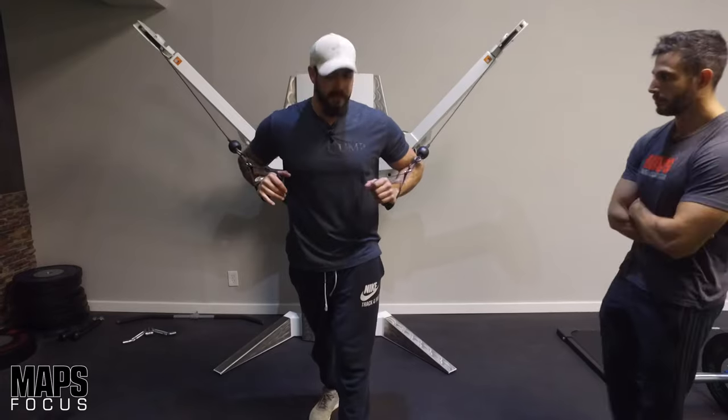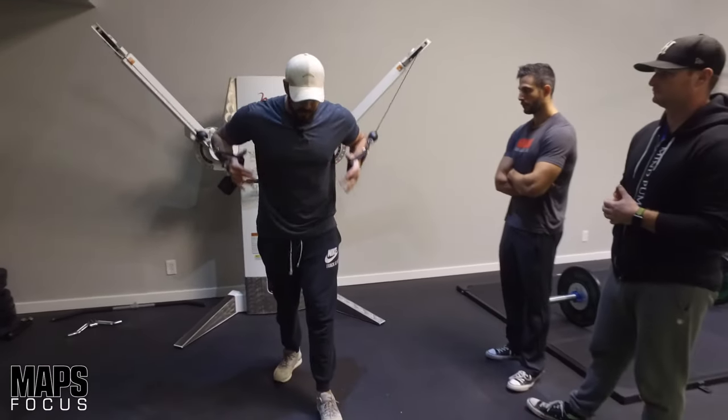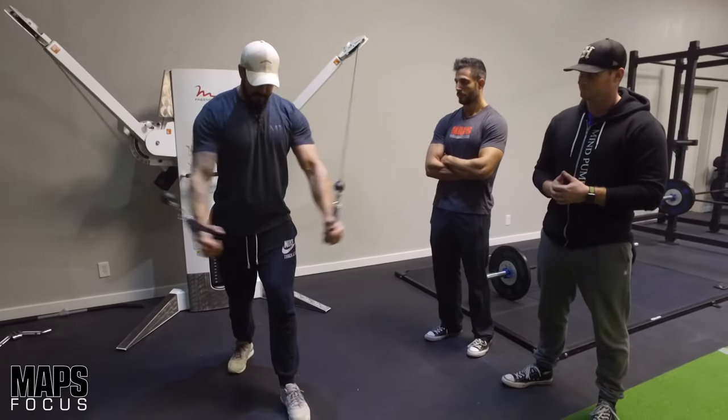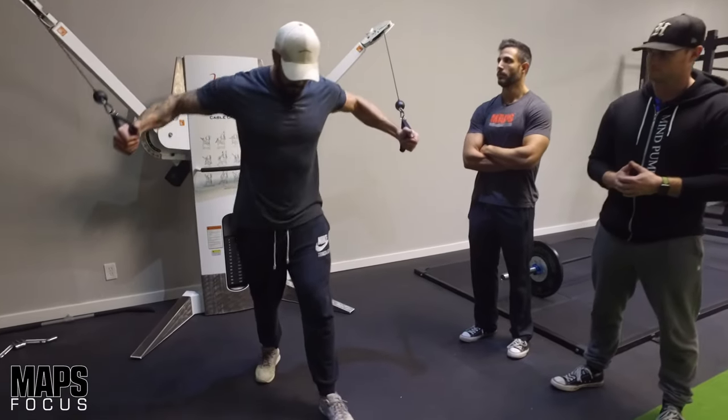I really like this. It allows you to get in a good position where you can really concentrate on squeezing that chest together. I get a split stance, want a slight 10 degree bend in my elbows, and then we're just coming at a downward angle. So normally when we do a fly we're coming forward — this, we're going to be coming down.